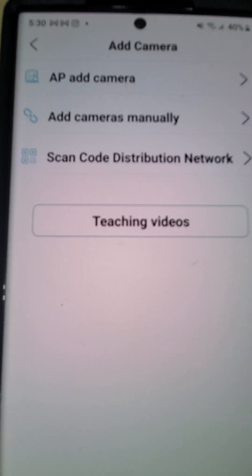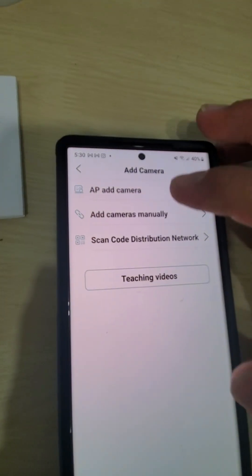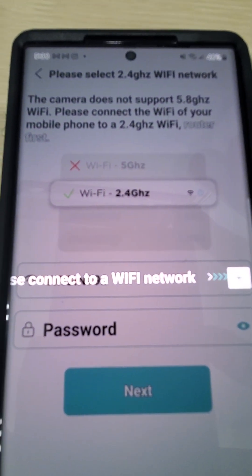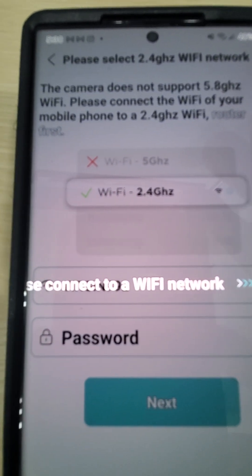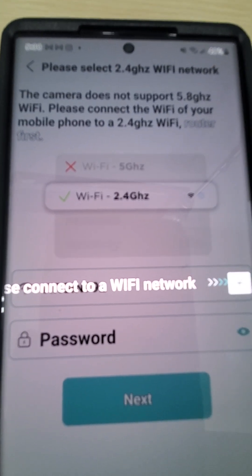We're going to use the first one — it's the easiest and fastest. It's called AP at camera; touch it. Now it will take you to your Wi-Fi. It gives you a lot of messages here — don't worry about this, just push the white line and it will take you to this page.